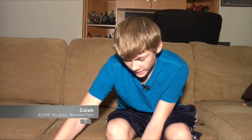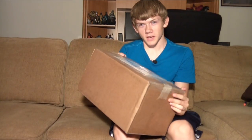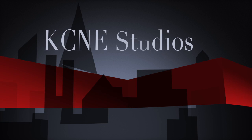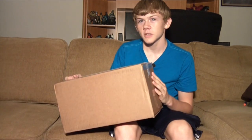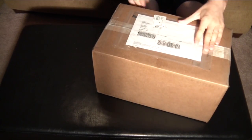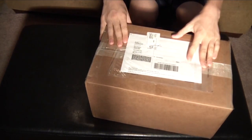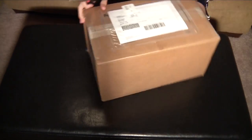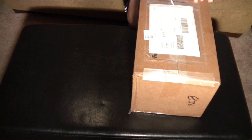Hello guys, it's Caleb and today I'm a little bit worried. I got a box and it smells of kaiju. Let's open it up and see what's inside. On the front of it it says Caleb, so I think this is me. Alright, let's get my box-cutting skills to the test.